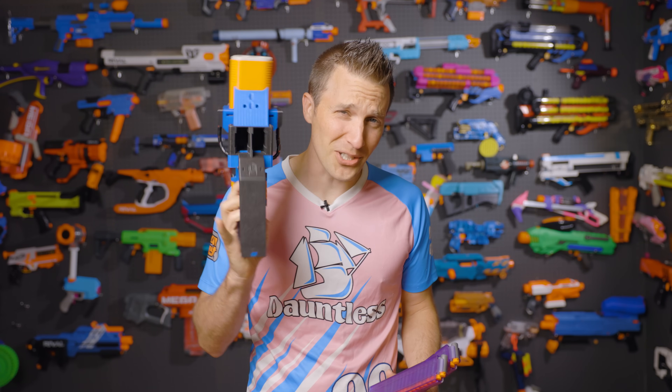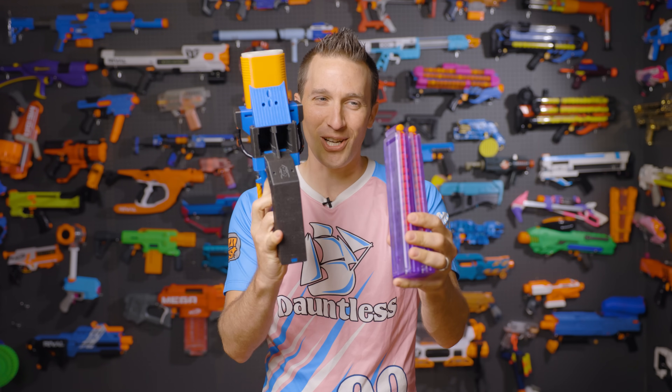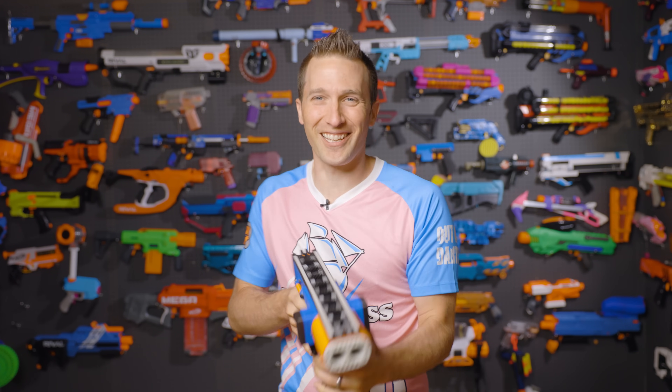Hi, I'm Luke. Today on Auto Darts, do you ever feel like one mag and one magwell isn't enough? Well, the Chelsea Ray has got you covered. Let's get going.